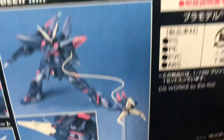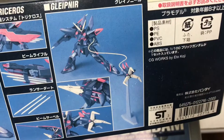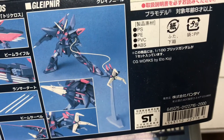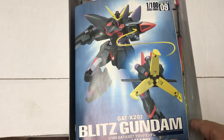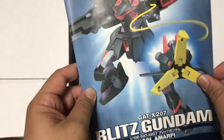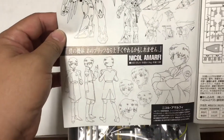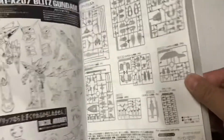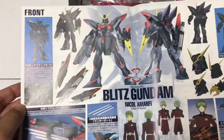There's a beam saber and this neat cable thing — I think it's like a Batman grappling hook for the Gundam, which is really cool. Here's the manual. Look at that hand-drawn anime style artwork, part runner lists, general assembly, full color middle page.